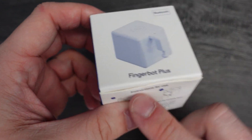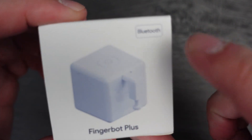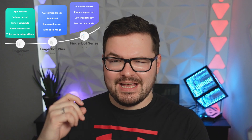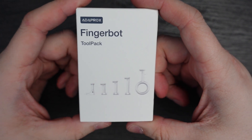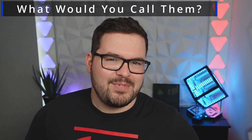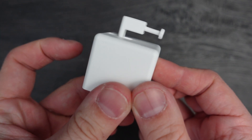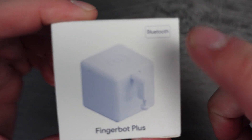Thankfully since that initial version, Adaprox took on user feedback and refined the product. They released a second version with a stronger motor, more tool arms — the little attachments you can swap out on the Fingerbot — and they also allowed you to 3D print your own. They added a physical capacitive button to the top of the device so you could press it without using the app, but the main drawback with that second version was the fact that it still used Bluetooth.